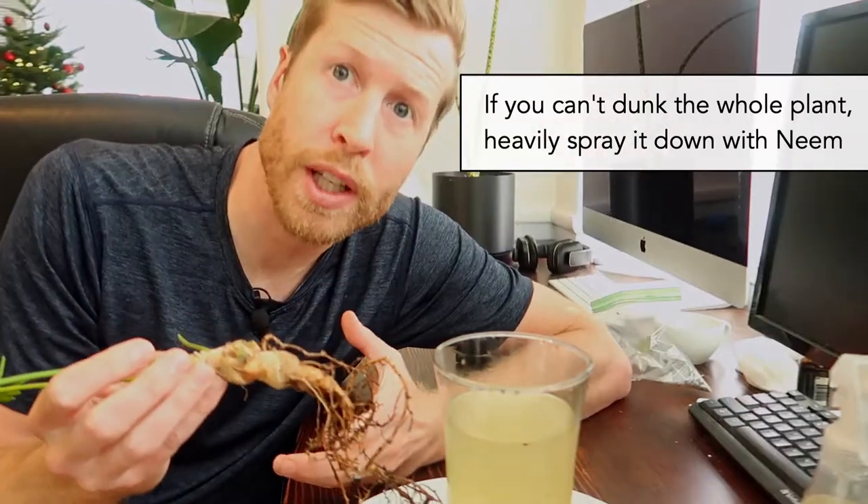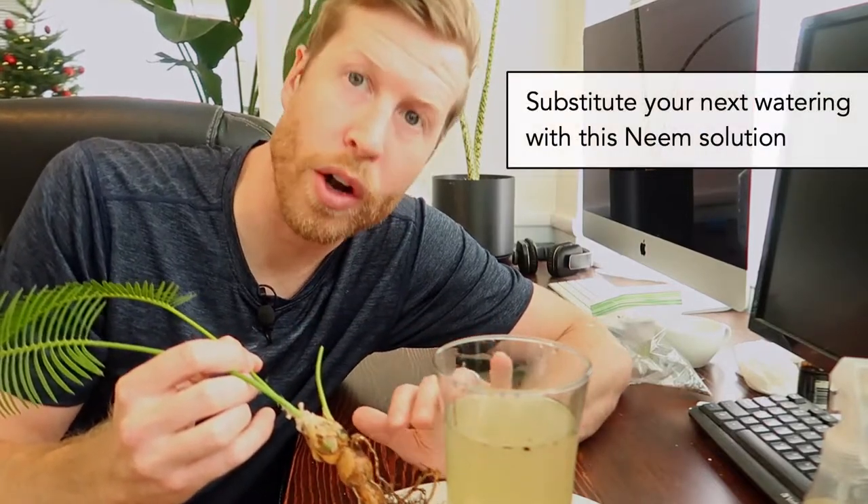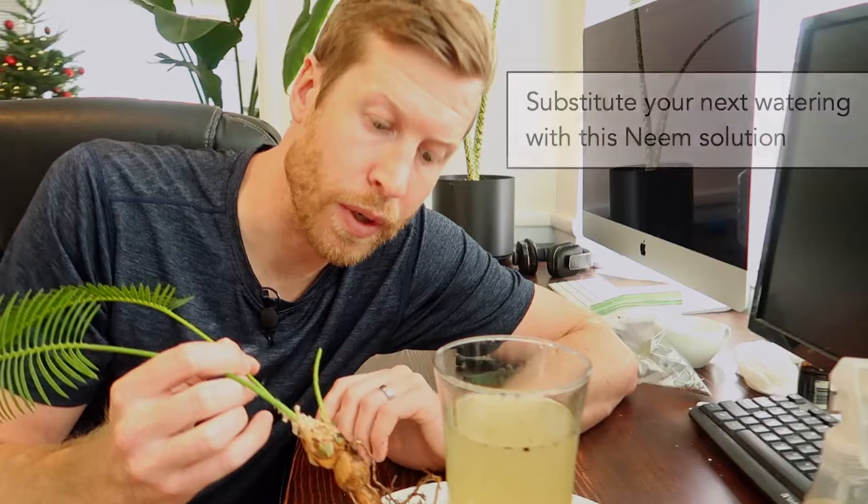Scale can unfortunately live within the soil and eat on the roots. So we're going to do a soil drench or root drench with neem and water. Now if you can't unpot your plant and de-soil the roots like this, you can just pour a mixture of water and neem oil over your root zone.